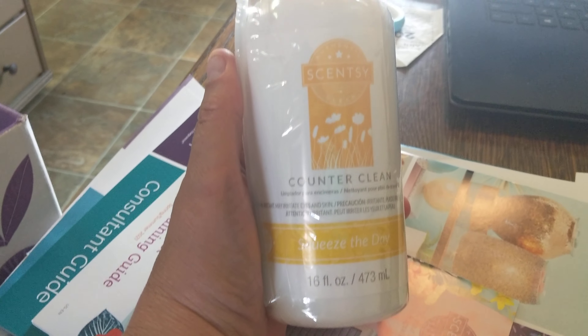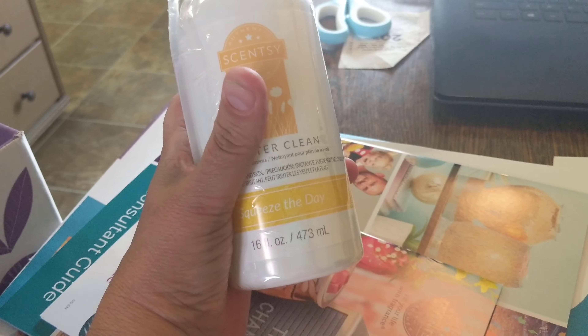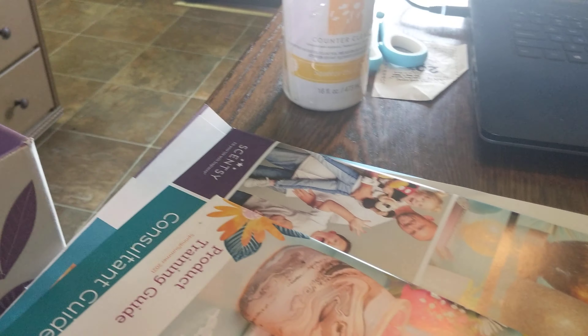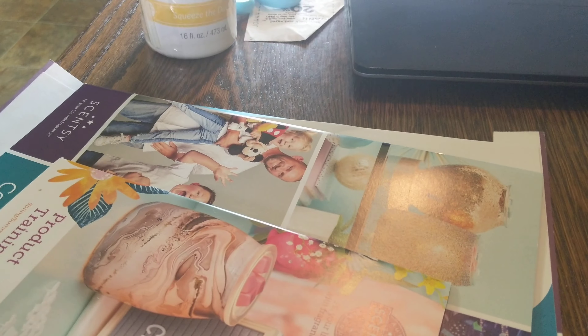You also get some counter clean — Squeeze the Day — a nice big bottle. What you would do is give this out as samples, but not the whole bottle. You get small vials from places like Dollar Tree, Amazon, Etsy, Joann's, or Michael's. Put small amounts into each vial and make sure you label what the sample is.